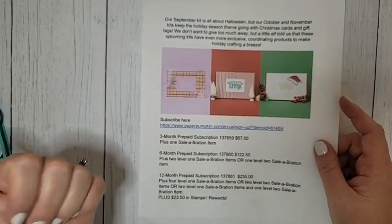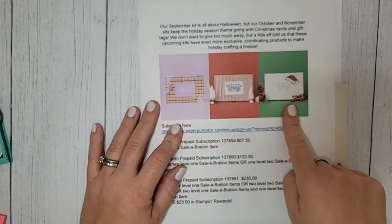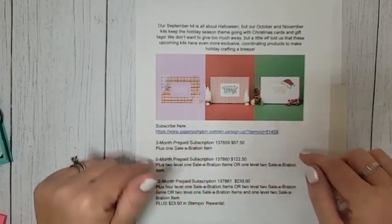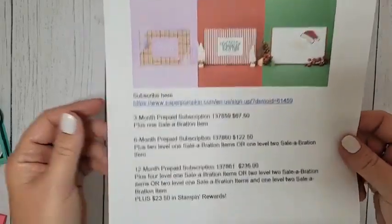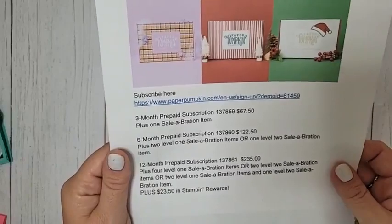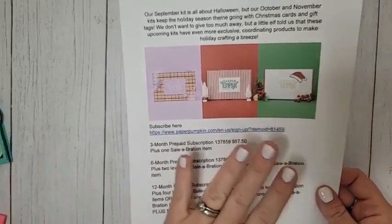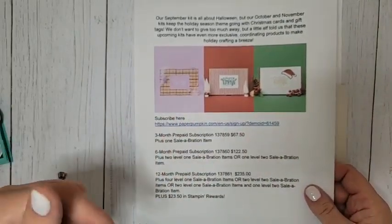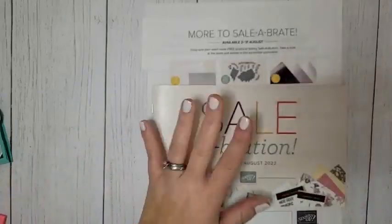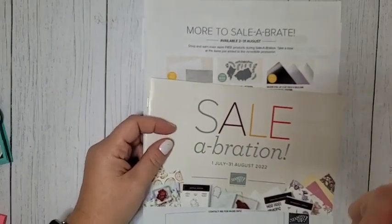As soon as I get mine, I'll do an unboxing in my VIP group. I am so excited — this is September, October, November, so we have Halloween and then two Christmas kits in a row. If you have not subscribed to Paper Pumpkin and you love crafting for the holidays, this is the time to subscribe. You can also purchase three, six, or 12 month prepaid subscriptions and get celebration items. There's a link to subscribe in the video description. If you want September's Halloween kit, you need to subscribe by September 10th. My VIP group is also linked in the video description.